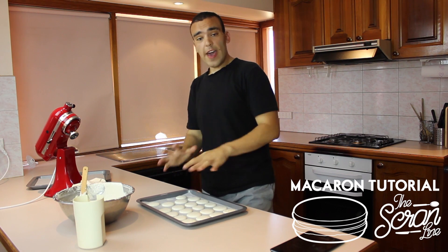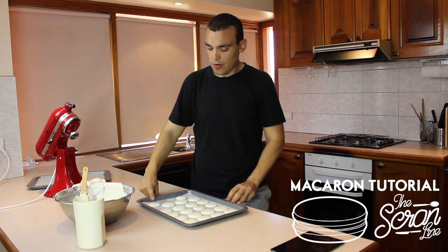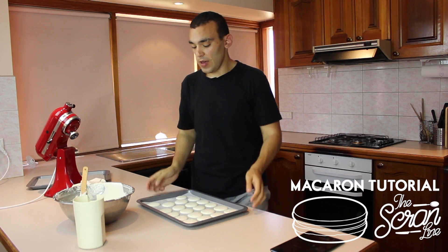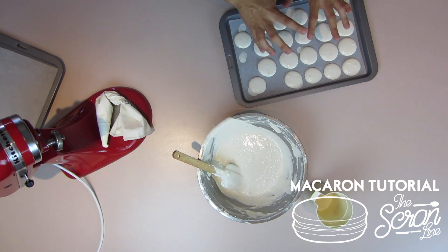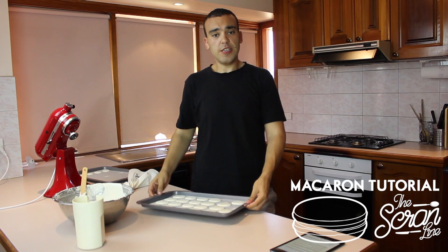At this stage you want to let the macarons dry out in the open so they form a shell. When you touch the top of the macaron it shouldn't be sticky at all — you shouldn't get any batter on your finger, and that's when you know it's ready to put in the oven. Let these dry for about 30 minutes minimum.